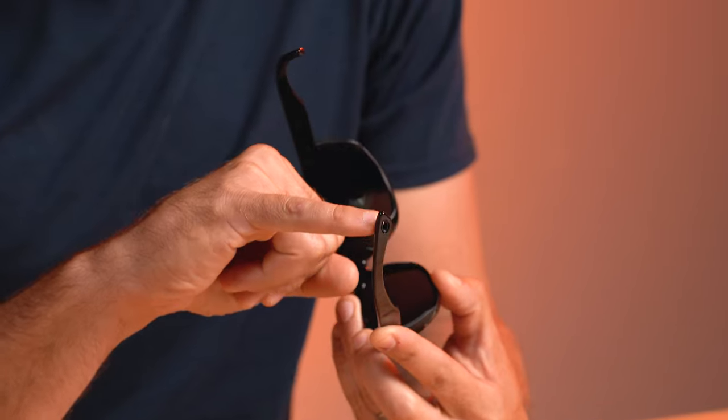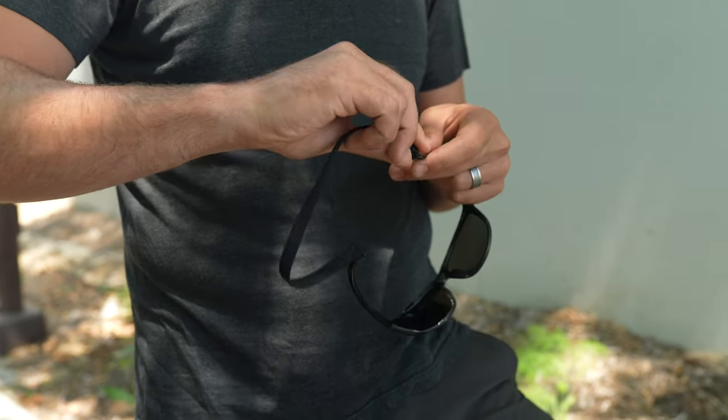Now if you happen to be rough on your glasses or you have issues with them falling off your face from time to time, it also comes with an optional leash attachment back here. I should mention it doesn't come with a leash, but at least it gives you that option if you want a little bit of extra security.